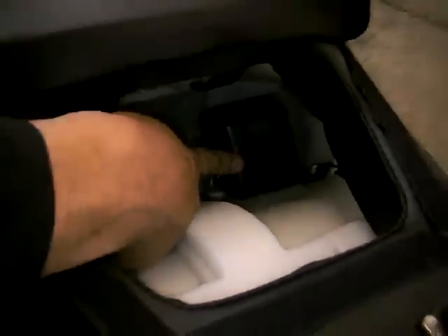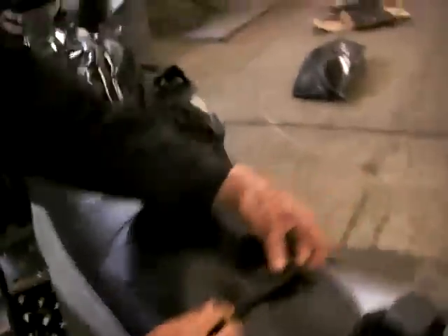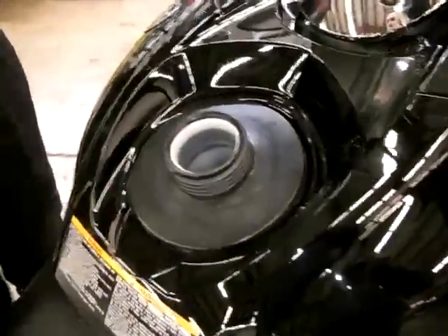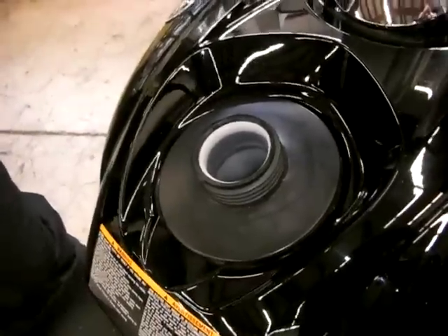Your tool kit is located right here in this compartment. Last but not least is fuel — remove this cap for your fuel. We suggest running 91 octane. Aside from that, enjoy your new sled.